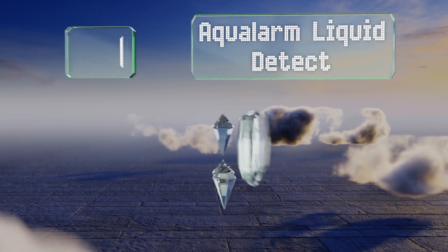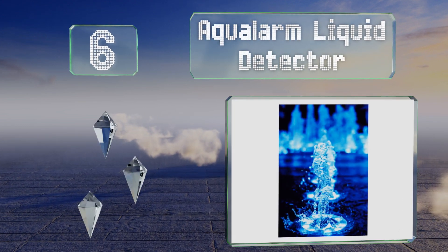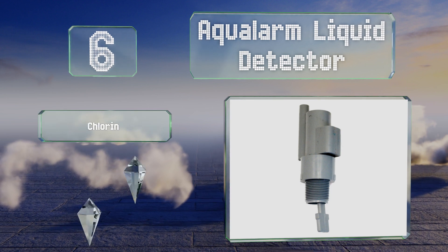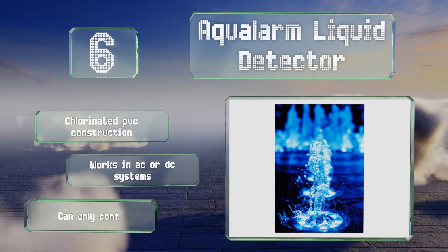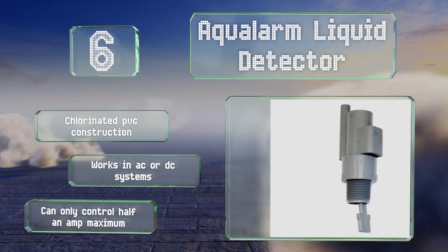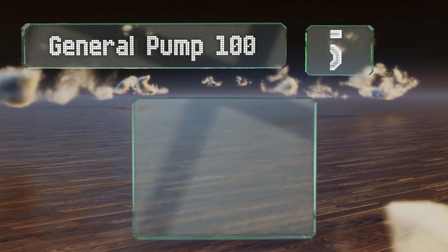Starting off our list at number six, the affordably priced Aquilarm liquid detector can be attached to a three-quarter inch T or a reduction T as large as one and a half inches. This epoxy-sealed unit can be wired up to a simple on-off indicator or a contactor capable of controlling heavier loads. It's a chlorinated PVC construction that works in AC or DC systems, however it can only control half an amp maximum.